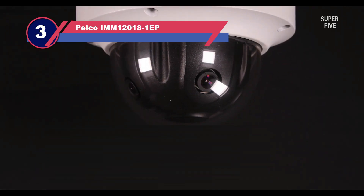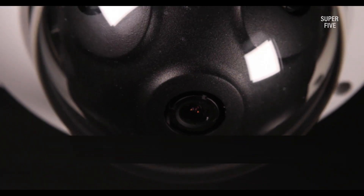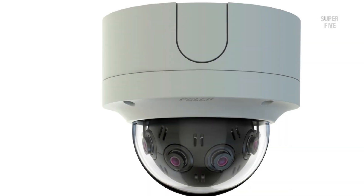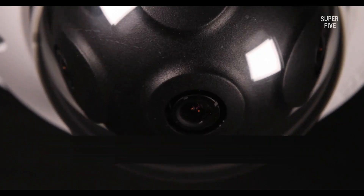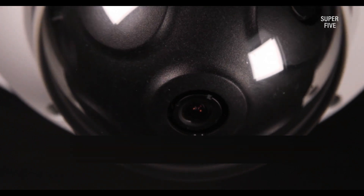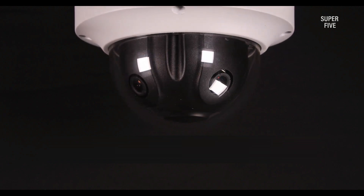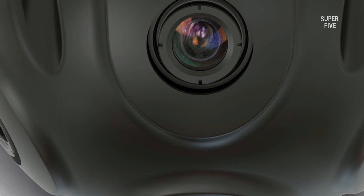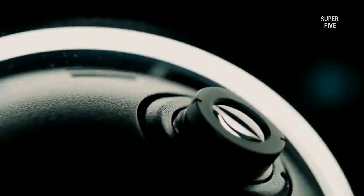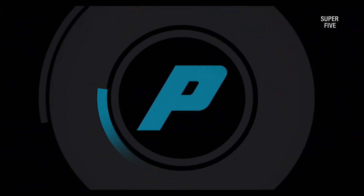Number three: the Pelco IM-M12018-1EP 180-degree outdoor security camera. Pelco's 12-megapixel Optera multi-sensor panoramic IP camera is an expensive, feature-packed multi-sensor security camera that uses PoE for power and data transmission. Each camera in this four-camera array utilizes 1/3" point 2 CMOS sensors with fixed focus lenses. The maximum resolution of the stitched image is 2048×1536 (2K), covering a continuous 180 degrees horizontally. True WDR processing is supported with a maximum frame rate of 30 fps. This is also one of the few panoramic security cameras that includes starlight sensors for recording full-color night vision.